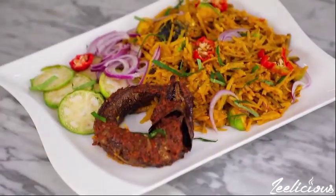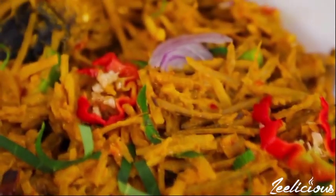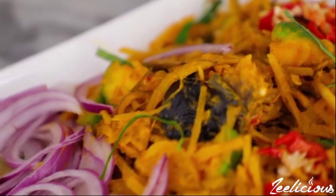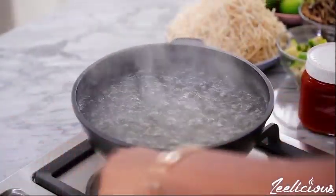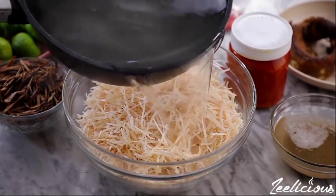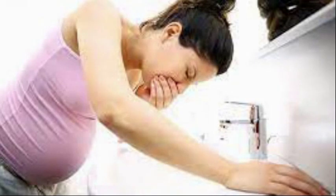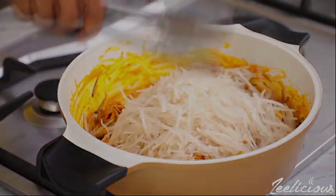Moving on to the side effects of African salad: African salad can have side effects because it can be contaminated during preparation due to unhygienic handling, which can cause food poisoning. Symptoms like diarrhea, vomiting, and abdominal pains may be experienced. This can be avoided if hands are washed properly and the surrounding area is kept clean before and during preparation.